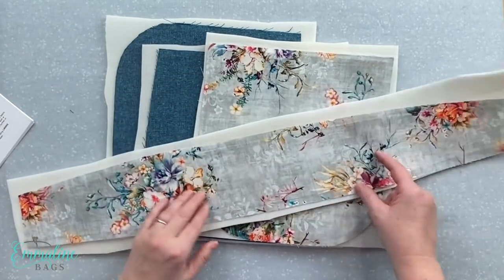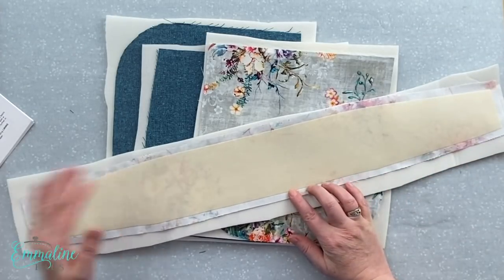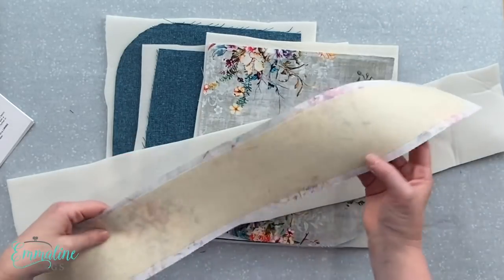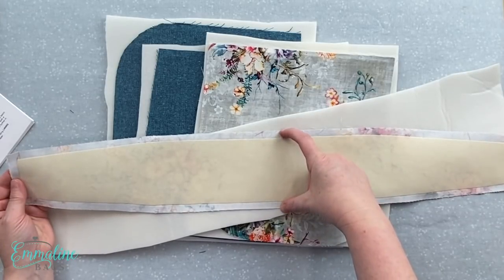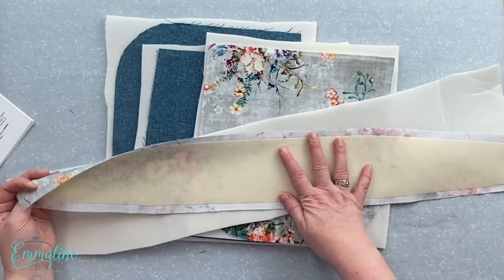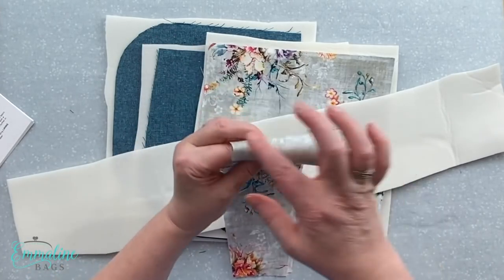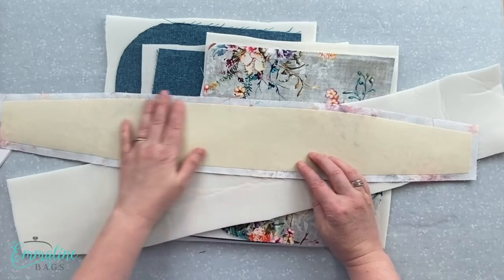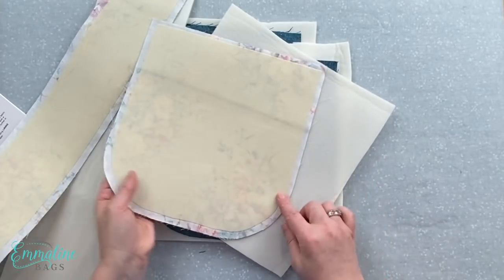These are my outer exterior fabrics and you can see they have the Decoville Light on. Some of you might be wondering why I haven't put the interfacing or Decoville Light all the way to the edges on these pieces — the reason is it will reduce the bulk in the seams. It will be very hard to sew with all of that in the seams, and we want all sewing machines to be able to handle the thickness of these layers. I find that bags turn out nicer and lay flatter when there's no interfacing in the seam allowances.